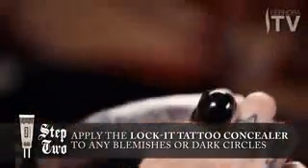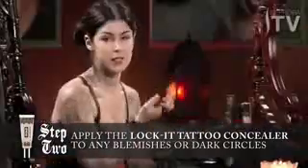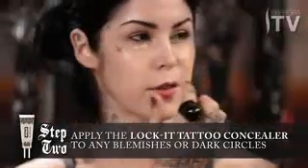a little bit goes a long way, so I just put it on the places that need it — under the eyes. As you can see, I have a little bit of dark circles, and I have little blemishes here and there. I just lightly dab it.